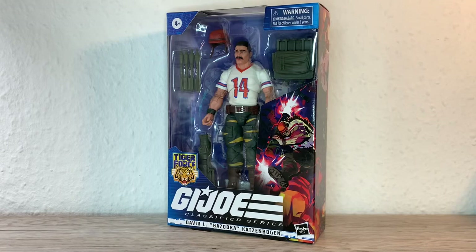Hi everybody, it's Galactic Man Larry here again with another G.I. Joe Classified Series figure review. Today we have in front of us my first Tiger Force figure.